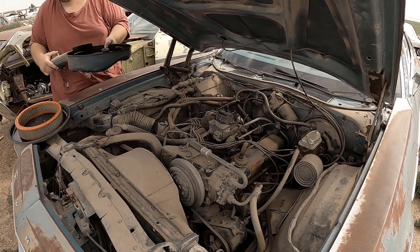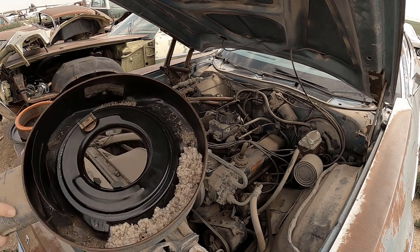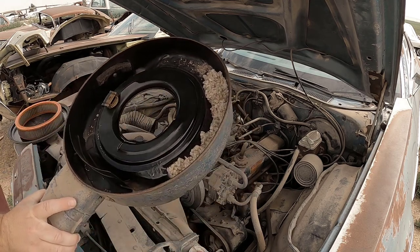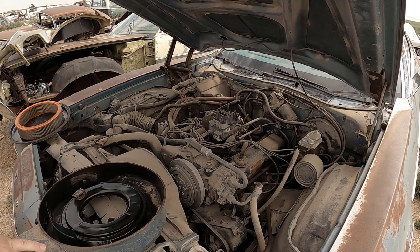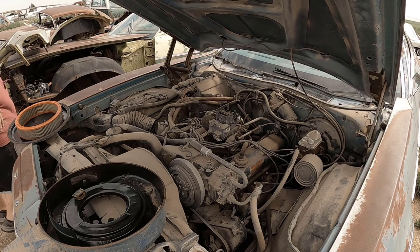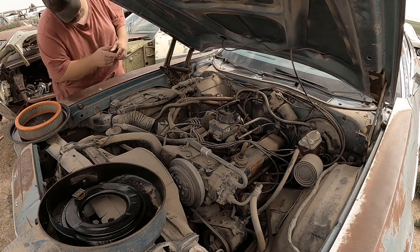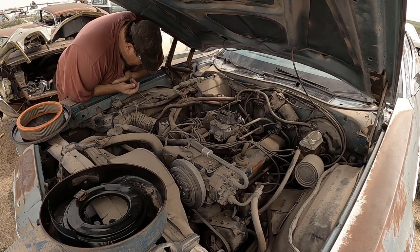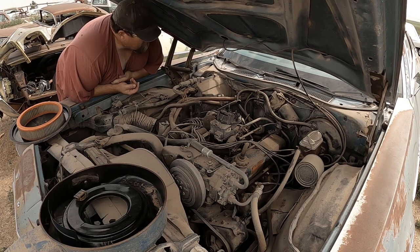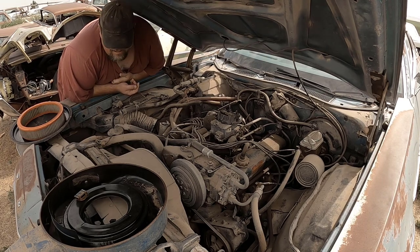I'll have to check the air vent — this stuff kind of got into it. I'm gonna pretty much do a carb clean and then put something over it, blow it out. There's a lot of gunk there. Blow some stuff around the exhaust, just everywhere in general, and check it up.